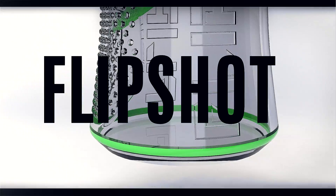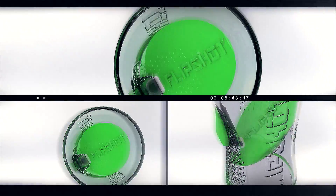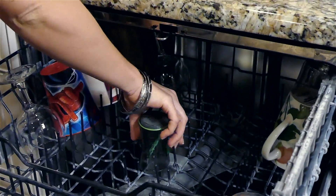The Flip Shot is made from a high-density, very durable plastic that is BPA and BPS free and dishwasher safe. Cleaning the Flip Shot is easy — you can shake and rinse it like a normal shot glass or load them in a dishwasher for a deep clean.